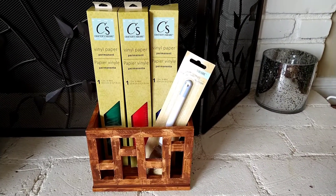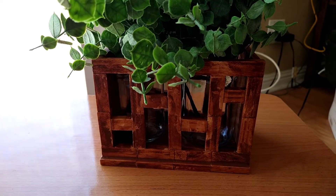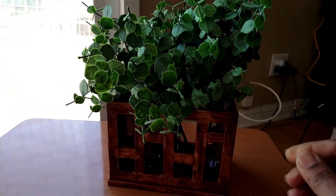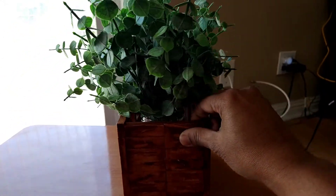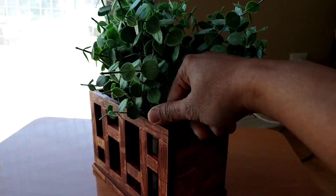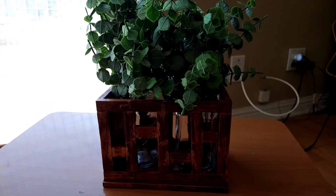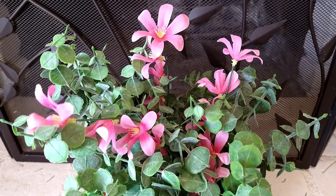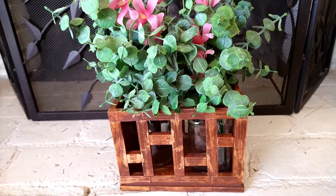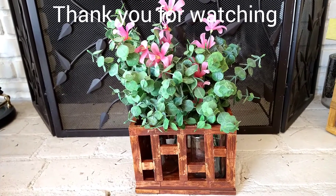Here's one of the examples of how I'm using the crate. You can put any type of greenery — here I used eucalyptus that I purchased from Walmart. You can easily place this on a countertop or a coffee table. Inside the crate, I have two small glass jars. You can use fresh cut flowers or faux flowers — both still look nice. Thank you so much for watching my video. Until next time, bye-bye.